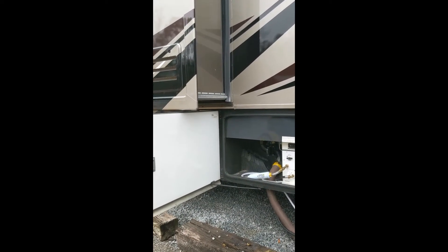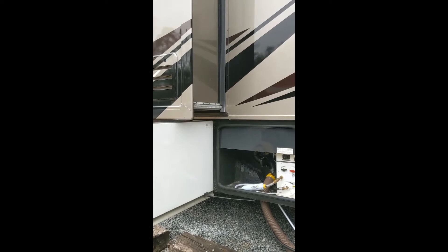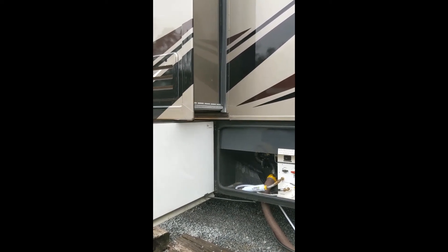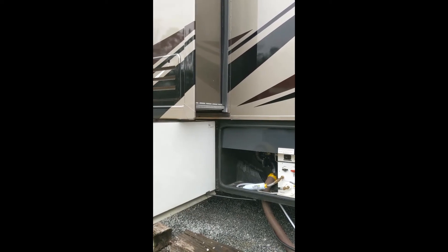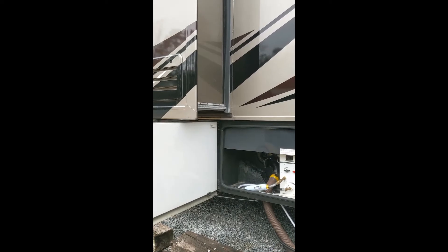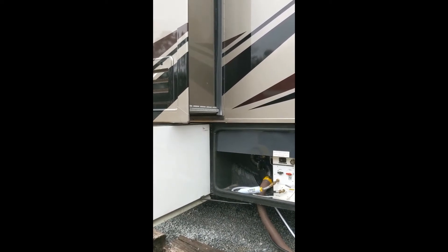Once your black water tank is filled, you can either drive around with some Dawn soapy water in it to clean it extra well, let it sit overnight, or like we're doing today, we're going to dump both tanks right away.